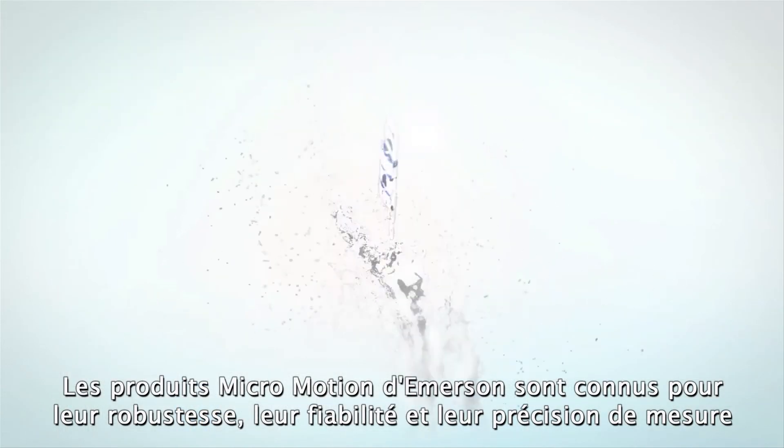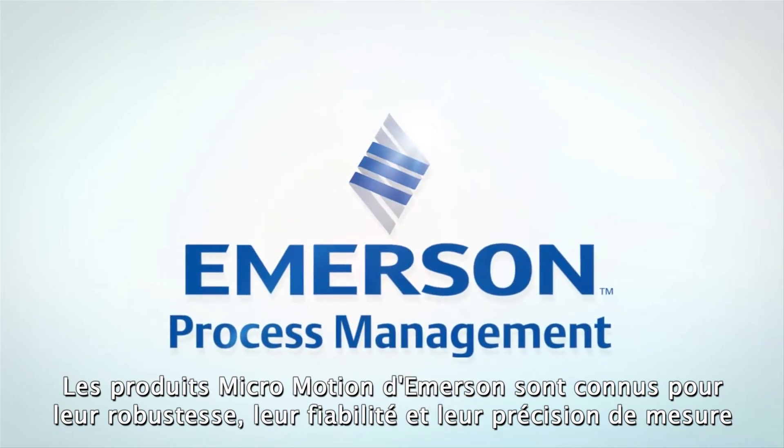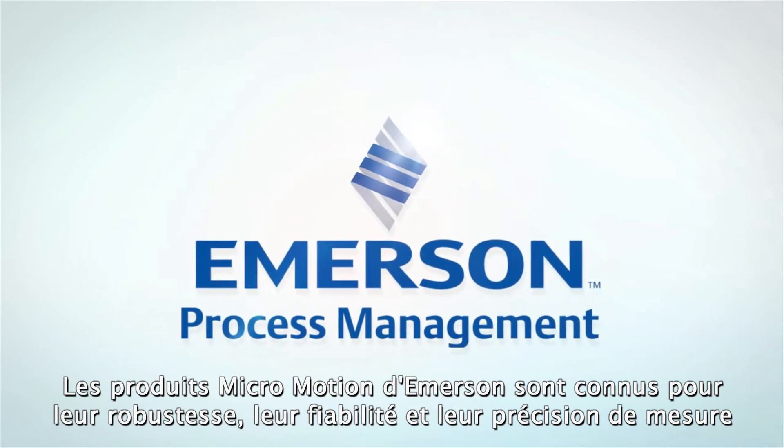Robust, reliable, and accurate measurements are the hallmark of Emerson's Micromotion products. Micromotion — the global leader in Coriolis mass flow measurement.